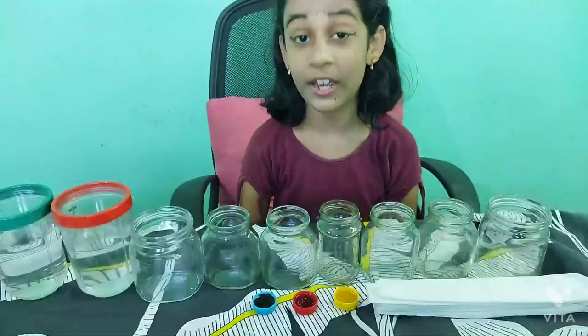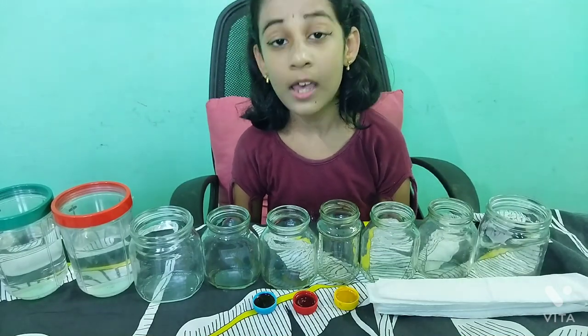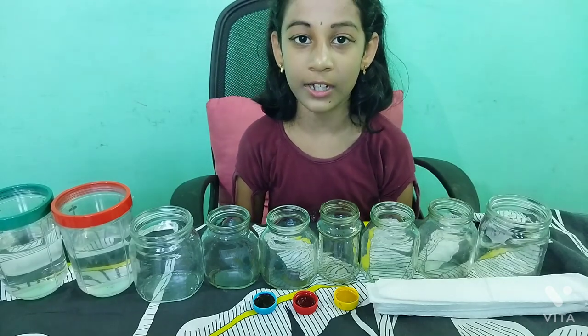Hi, I am Himadri. Today I am going to do the walking water experiment. The aim is to make the secondary color from primary color using capillary action.